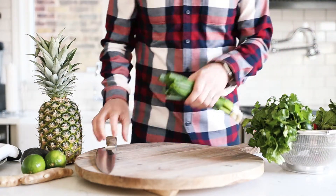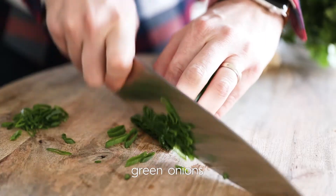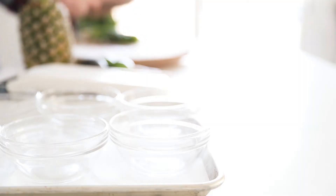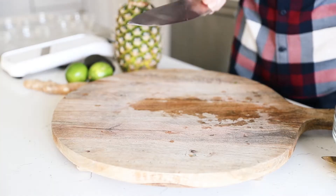The first thing we're gonna do is begin slicing and dicing. I've got some green onions bunched up, which we are gonna slice as thin as we possibly can. It's gonna be used in the marinade for our tuna poke. Go ahead and set it to the side in a bowl.